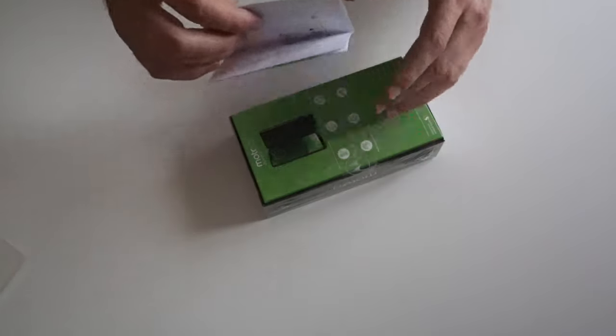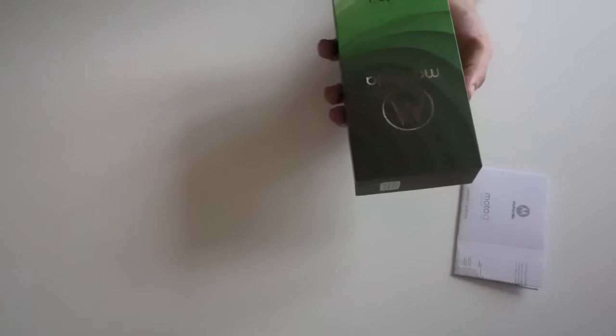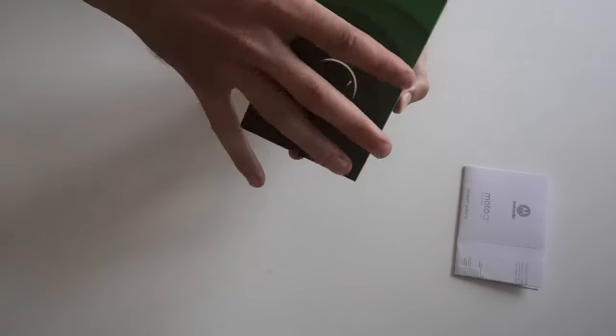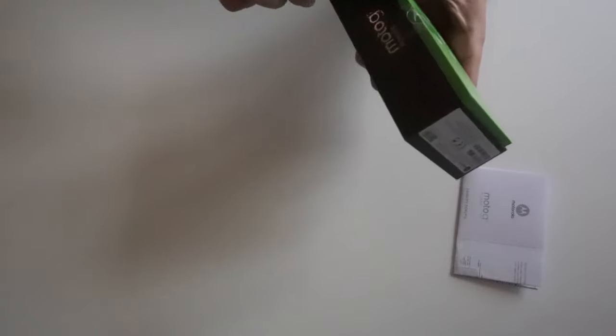The first thing I'm going to do is use the ink to make a lot of ink. I'm going to put my ink in a bag and put all the ink in the bag.